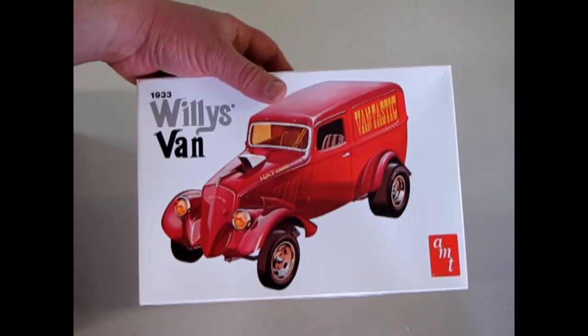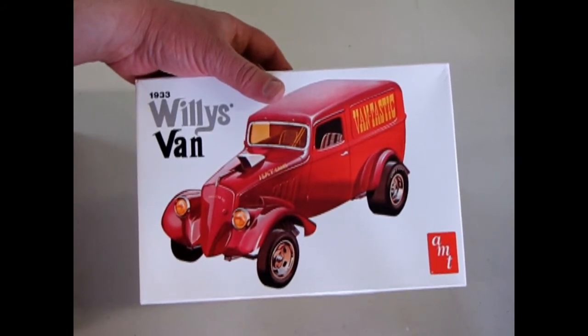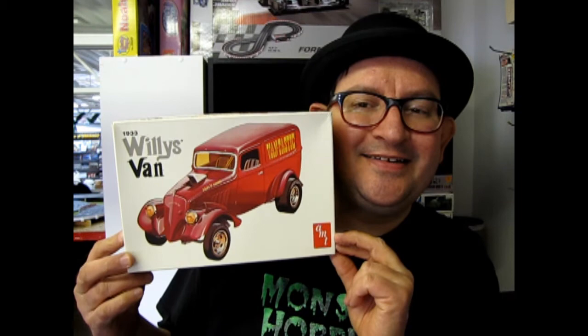And with that we are concluded with our review of the '33 Willy's Van. I hope you enjoyed that episode of Monster Hobbies What's in the Box? where we got to look at this 1933 Willy's Van kit. If you would like to see some of the other models I've reviewed in the past, please click here, click here, and click here. And don't forget to subscribe so we can continue our exposé of old AMT kits. On Monster Hobbies — let's build it! Thank you.